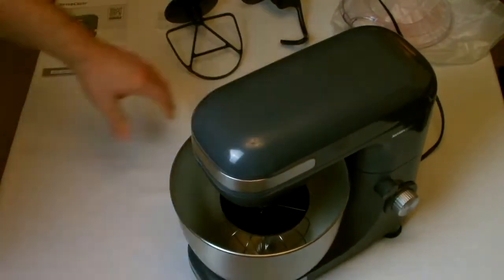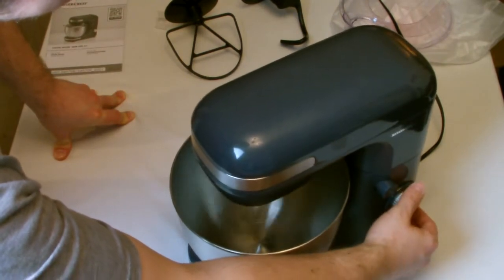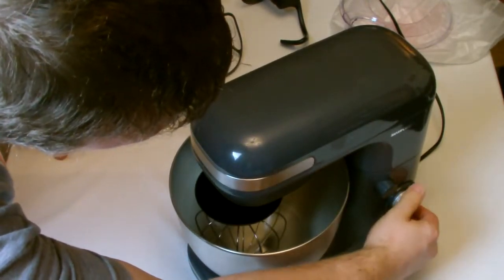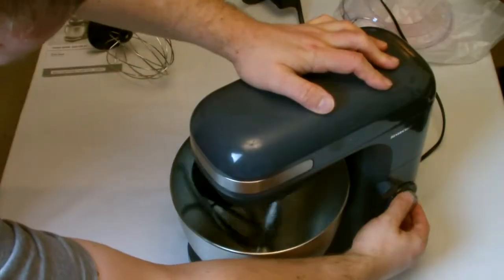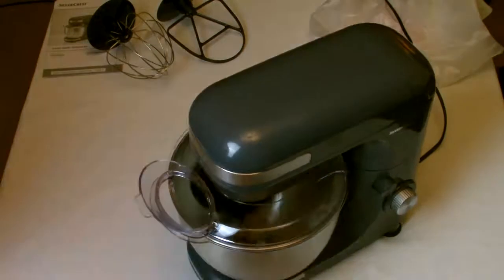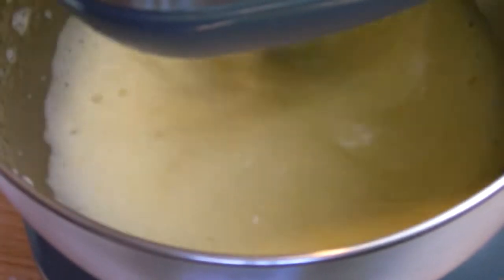Powering on, there is a noticeable wobble from the mixer with the various attachments on, and the noise from the motor isn't overly loud. With the mixer running with ingredients inside the bowl it does still wobble a bit. I have had to hold the top of it to keep it still enough to shoot a video, especially when the bread dough was being mixed.